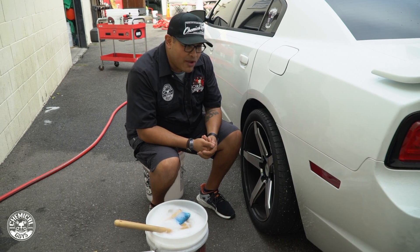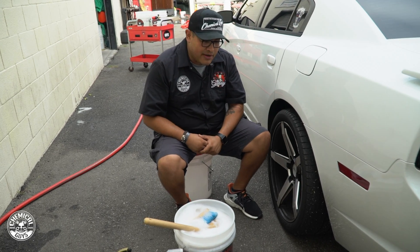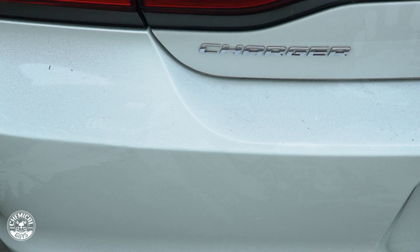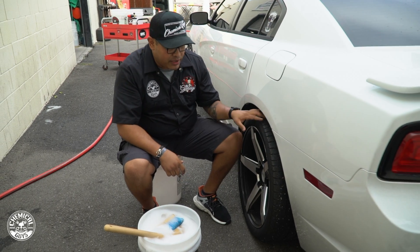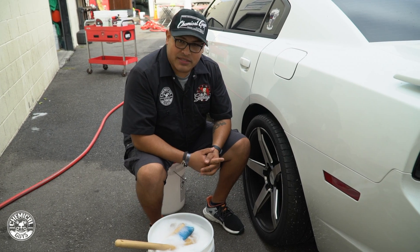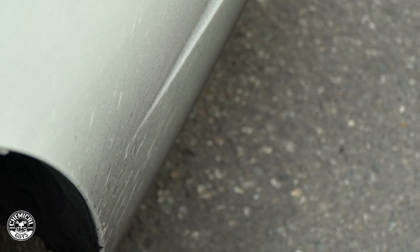Welcome guys to the Detail Garage. Today we have this awesome 2014 Dodge Charger RT — it's got some exhaust, big 305 Pirelli PZeros on the back. We've been getting a lot of questions about how to take off burnt rubber from wheel wells and paint, and we're here to answer that today. I did some hoonigan stuff this morning and we've got burnt rubber splattered on the bumper and wheel well.